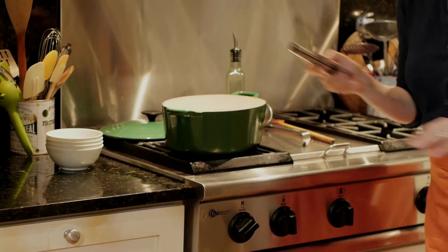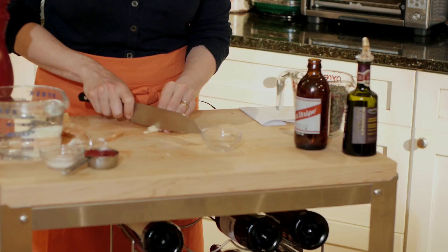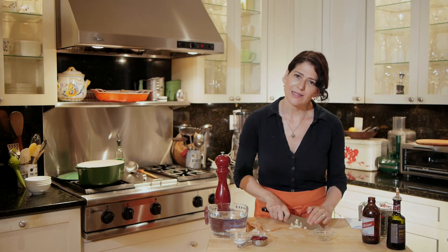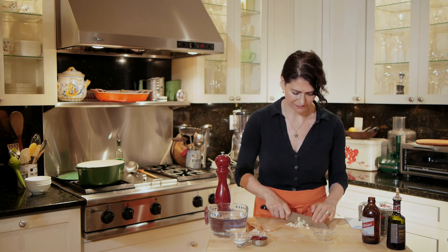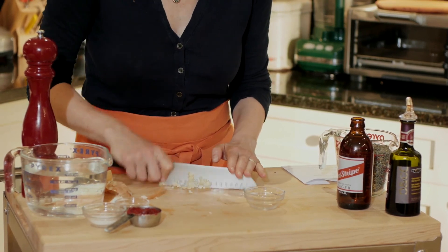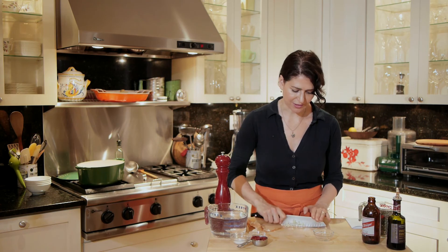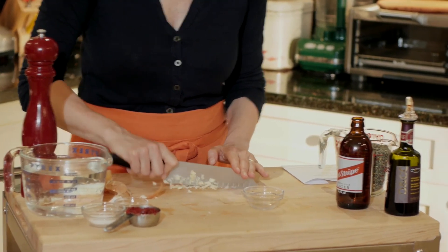I want my onions to be nice and soft before I add my garlic, so now I'm going to chop my garlic while the onions cook for a bit. The onion should cook for about five minutes until it's nice and translucent. I'm going to mince the garlic very finely for this recipe — you want everything to be about the same size. The lentils are tiny.